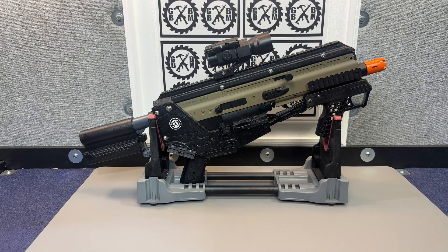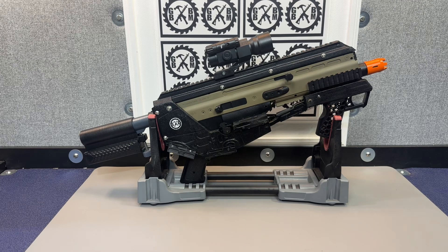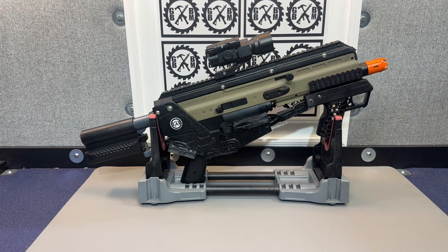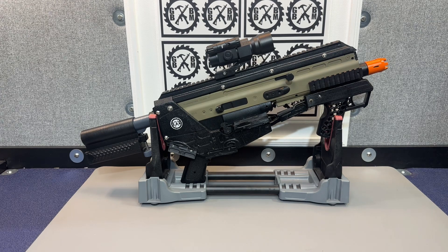I'm calling this my futuristic bullpup style, bullpup design, SCAR V2. I'm going to be honest, I don't remember which seller this SCAR came from, but I definitely did some crazy stuff to it. I found a bullpup kit for an airsoft blaster or an airsoft gun.